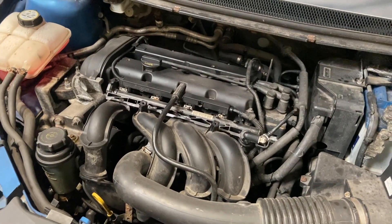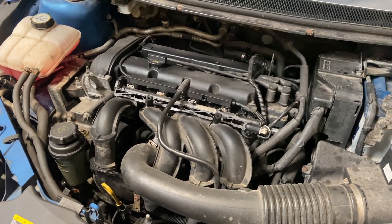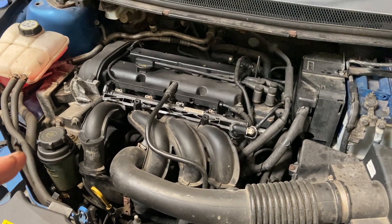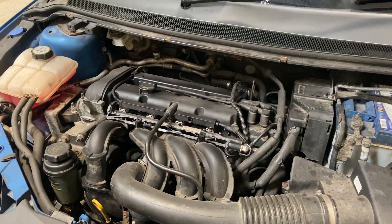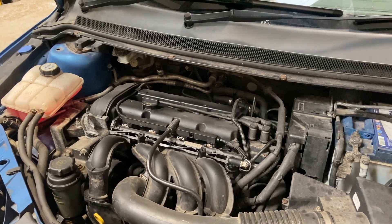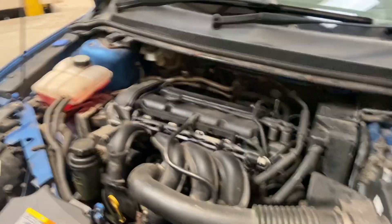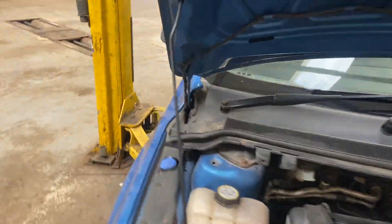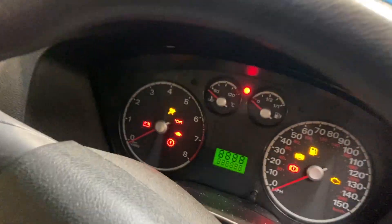Now I've put the dipstick back in, I'm just going to strike the engine up. It might be a little bit rattly for a couple of seconds just while the oil works around. On these Fords with the oil filter sitting horizontally they're generally not too bad. Just leave it running for about 10 seconds to work the oil around the system, then turn it off, let it settle, and check the level in about five minutes. When you do strike it up, keep an eye on the oil warning light on the dash — just make sure that goes out.